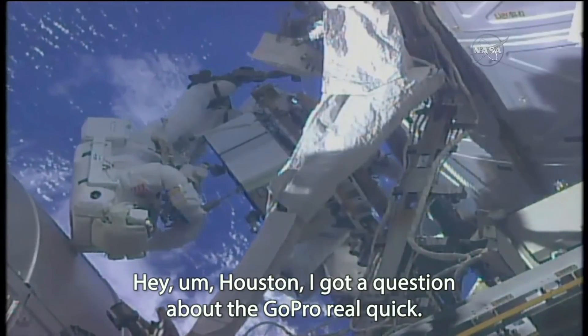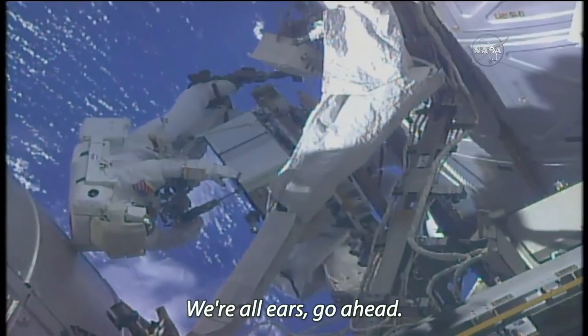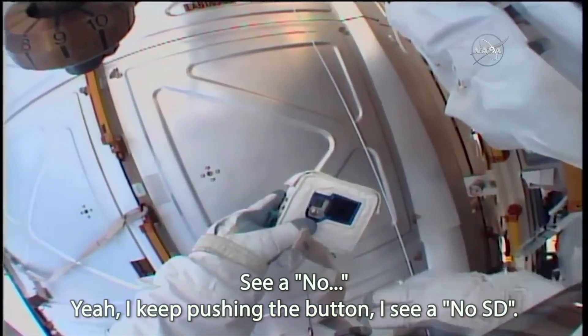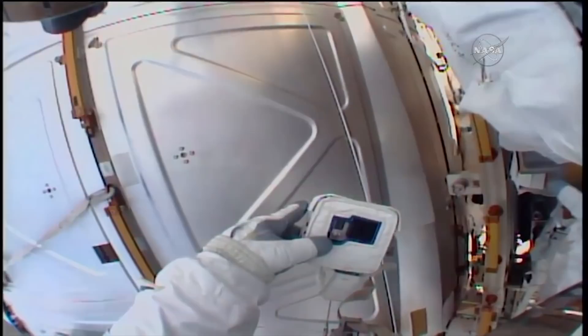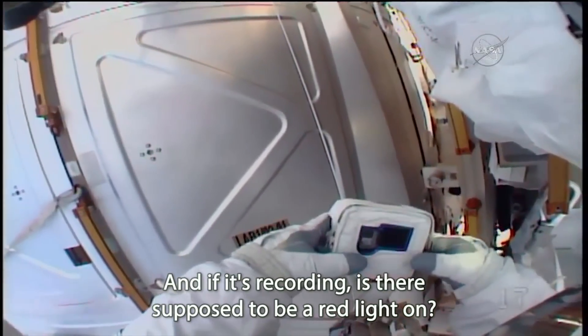Hey, Houston, I've got a quick question about the GoPro. I'm pushing the button and I see a 'No SD' message. Does that mean I need that to record? And if it's recording, is there supposed to be a red light on?